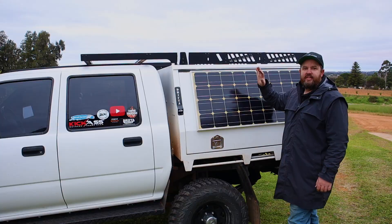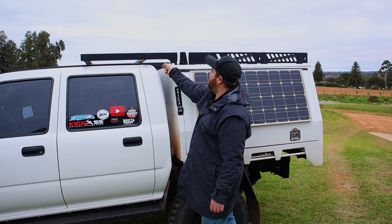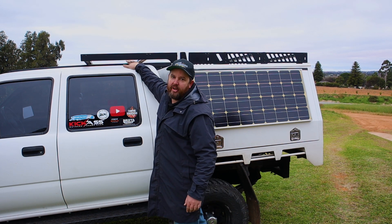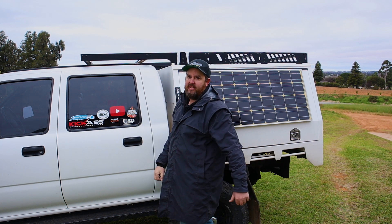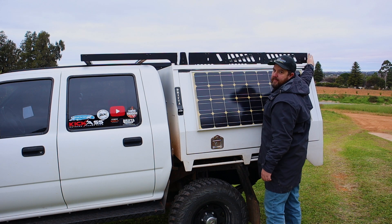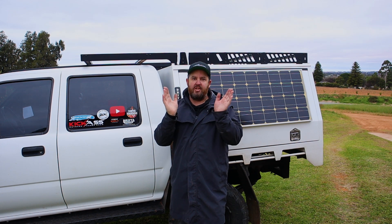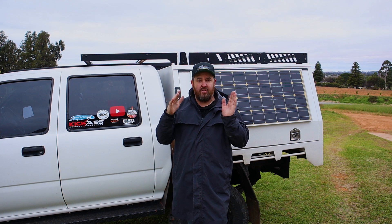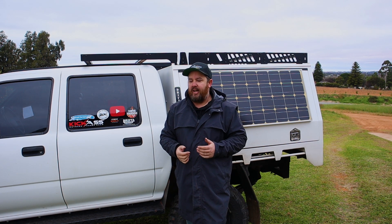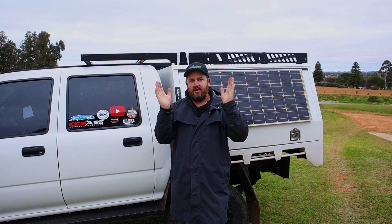Now we're going to lift this up on the car and see how it looks. It's got four mounting points on each side bolting through the canopy. You can see it raises up to clear the roof, and I've got plenty of room — even if the car flexes it won't touch the roof. The roof rack is 2.3 metres long, same as the rooftop tent, so the tent will finish at the end of the rack and start at the back of the canopy. The only weak point I can find is lateral movement — side to side — with only the feet stopping it. It was designed in CAD by an engineer so it should be fine, but if I notice any movement I'll build gussets on those feet to stiffen them up.